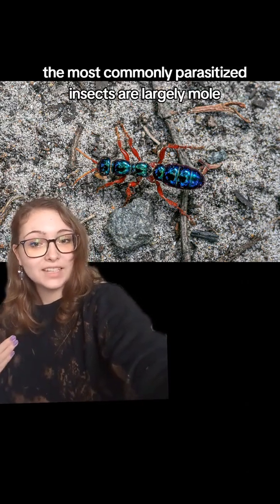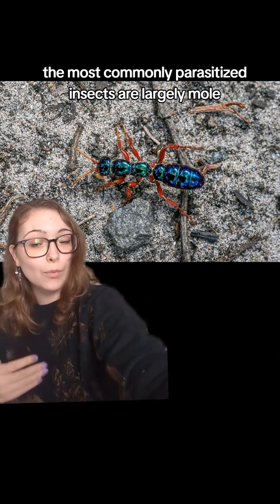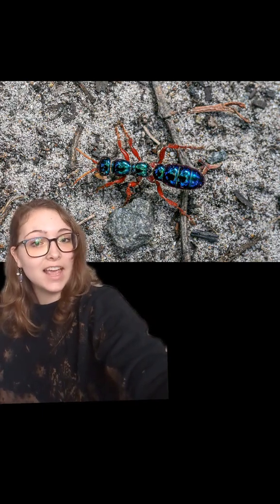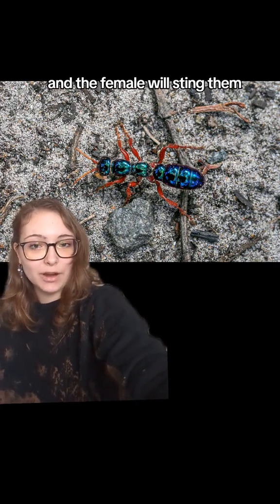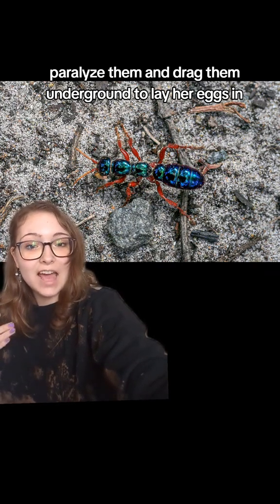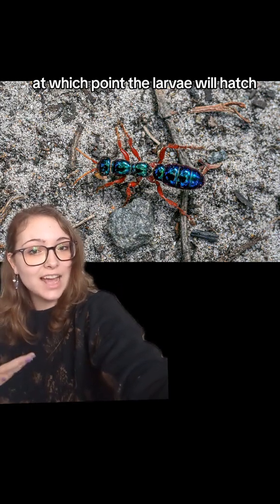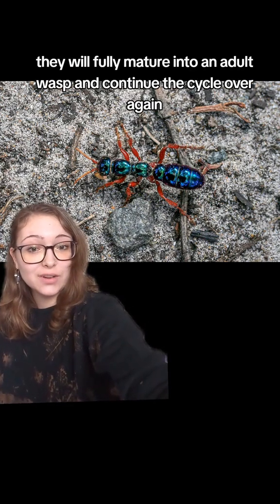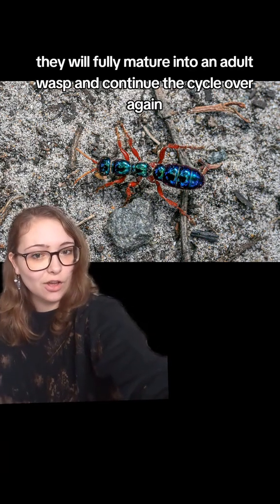The most commonly parasitized insects are largely mole crickets and different types of beetle larvae. The female will sting them, paralyze them, and drag them underground to lay her eggs in, at which point the larvae will hatch and eat the usually still living victim from the inside out, fully maturing into an adult wasp and continuing the cycle over again.